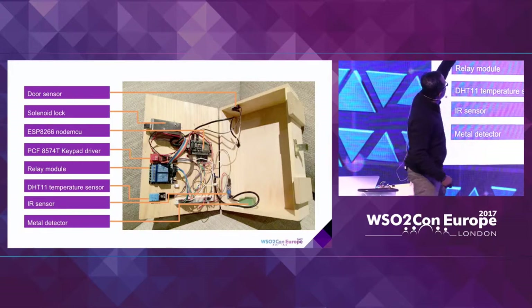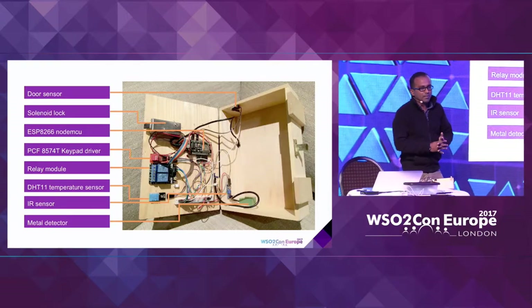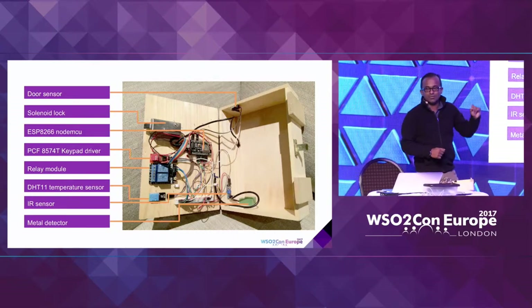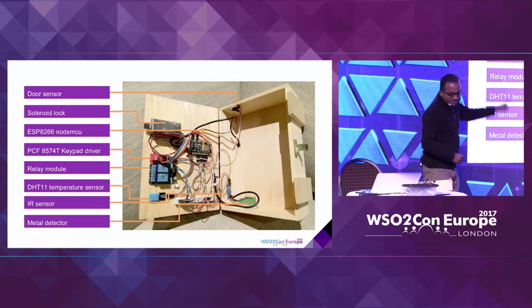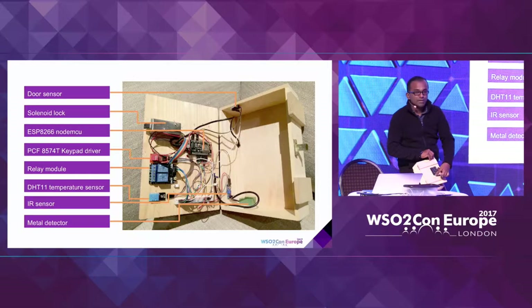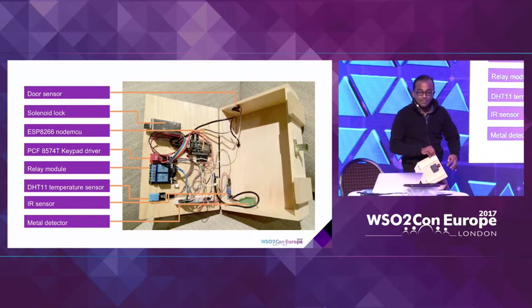There's a module called ESP8266 — it's actually a Wi-Fi chip that can be programmed. If you are aware of Arduino, it is compatible with Arduino code so you can put C-based code inside this particular chipset to control how it behaves. Then there's this keypad — it's called a 3 by 4 matrix keypad because there are three lines here and four lines here, and it creates a matrix.